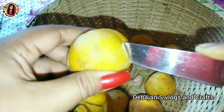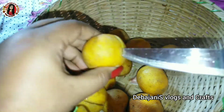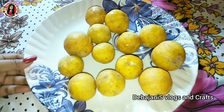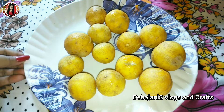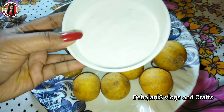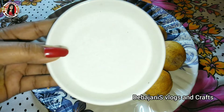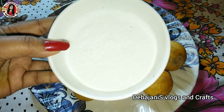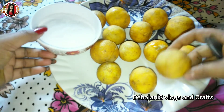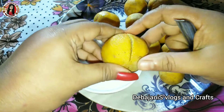Please subscribe to our channel. We are going to make a lot of water. Here we are going to give it more water, we want to make a lot of water. We will put water in the water.